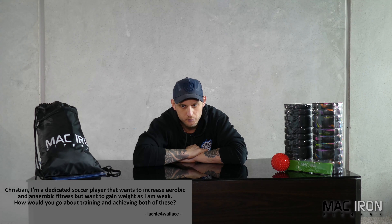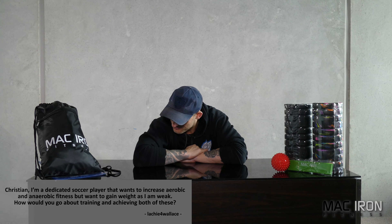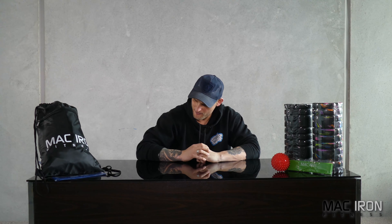Next question is from Lockie4Wallace. He's a dedicated soccer player that wants to increase aerobic and anaerobic fitness, but also wants to gain weight because he's weak. So what's the best way for him to go about this? This is actually a good question — it relates a bit to personal experience, wanting to be able to move well while also building strength.